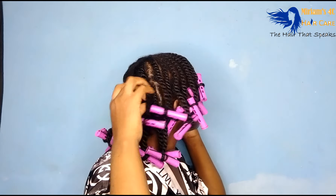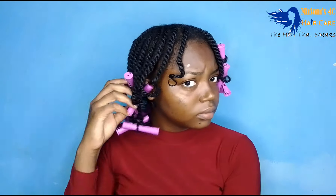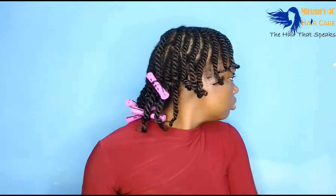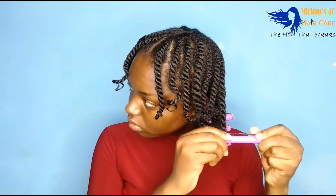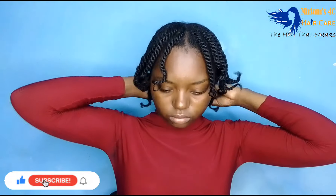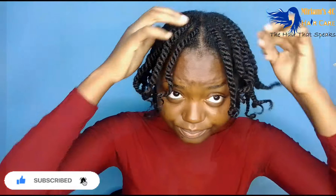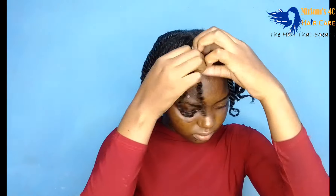We are ready to take it out. I first removed the perm rods — the ends are a little bit curved, which is what I wanted. I just didn't want my ends looking straight; I wanted a little bit of curl. I realized that filming this video I really struggled with the lighting — it kept changing, becoming too warm then stabilizing. I went in with my hair growth oil when separating, just to make sure I didn't create too much frizz.